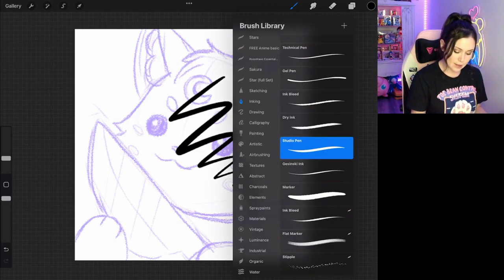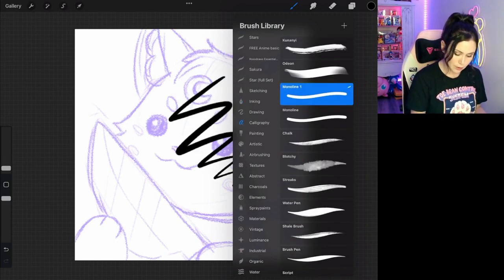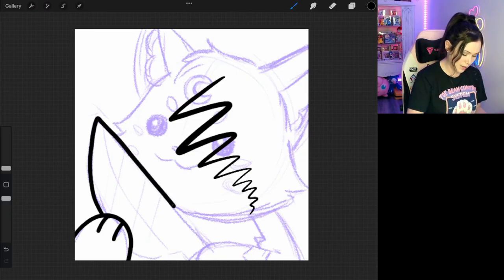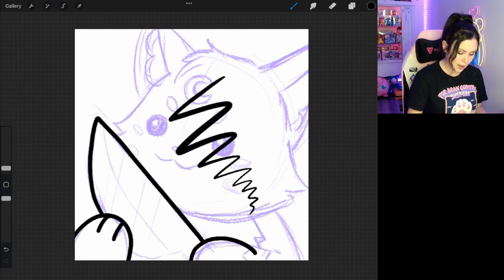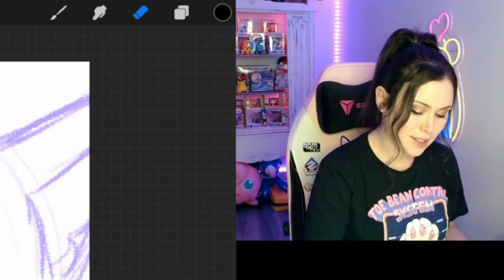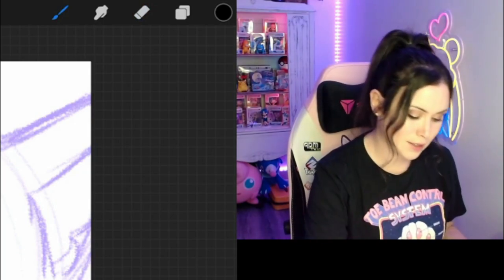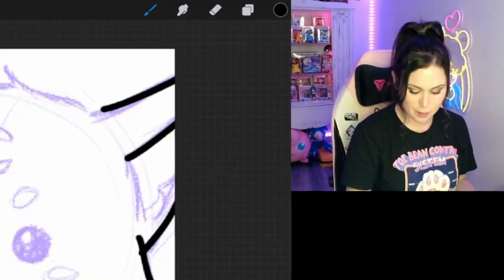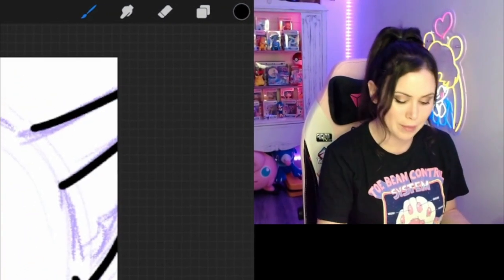When you use something like the monoline pen, which is under calligraphy, there is no weight — it'll always be a smooth, even line everywhere that you draw. I find that what that does is it makes the image look less interesting. It starts to look more like you just did it in the paint tool on your computer.